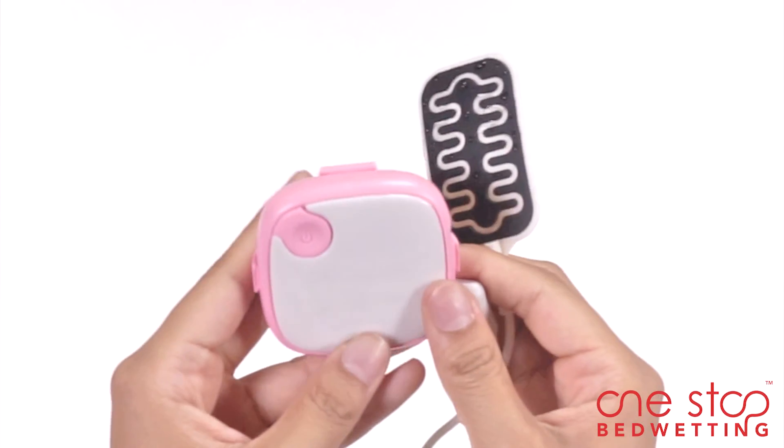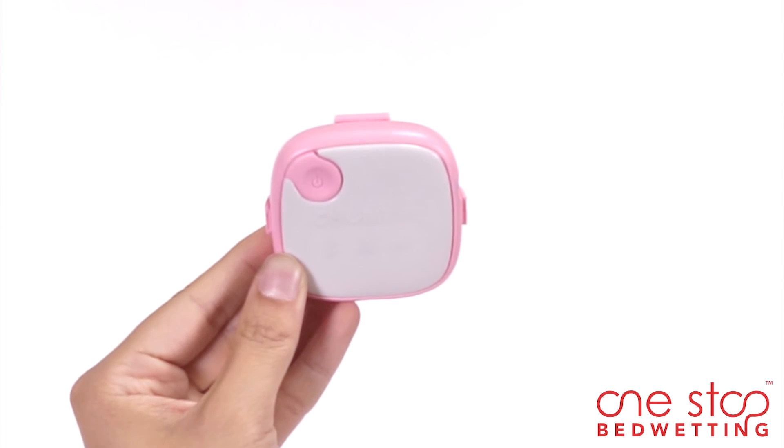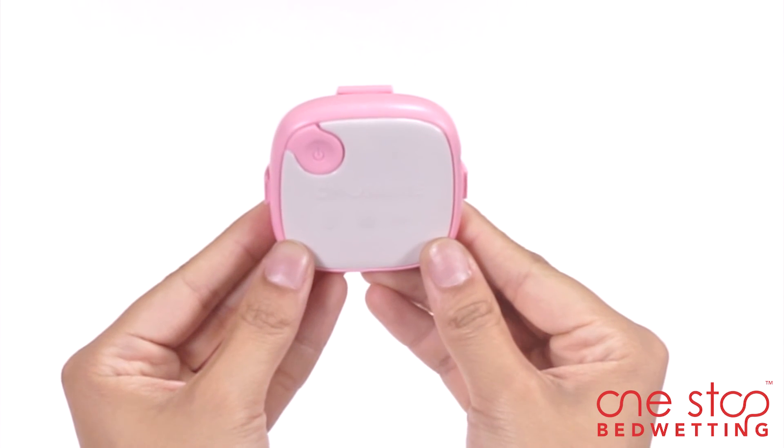Detach the sensor and click the one-touch magic button to stop the alarm. Clean the sensor and reattach it to the alarm unit to monitor bedwetting again.